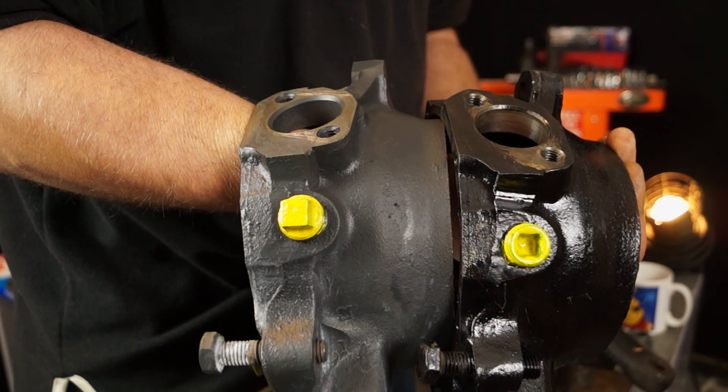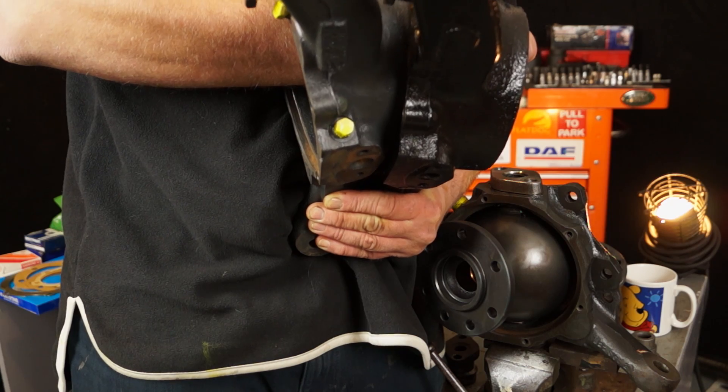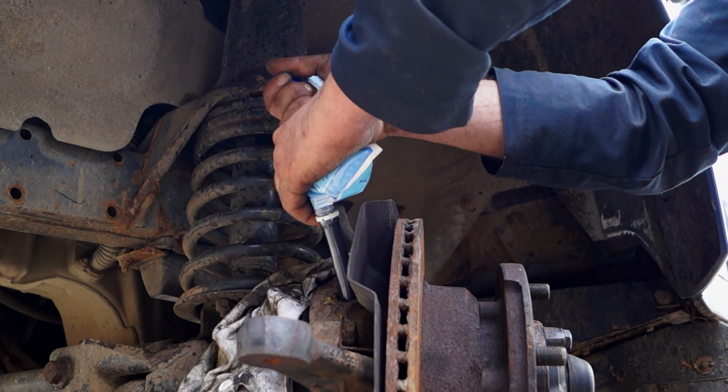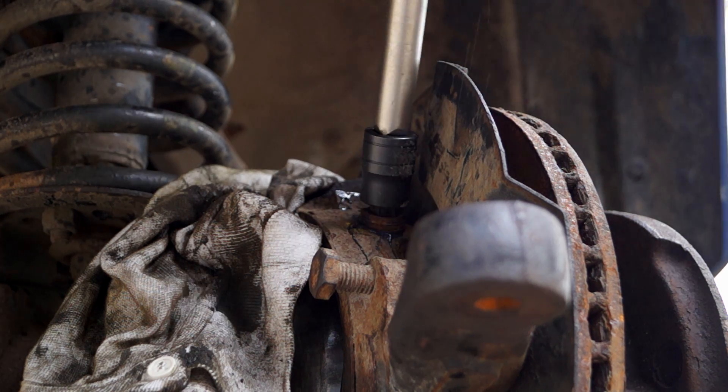So basically this is how you recognise between the two axles and why sometimes you don't find a drain plug. What we're doing now is just fitting one-shot grease, and this stops a lot of hassles.